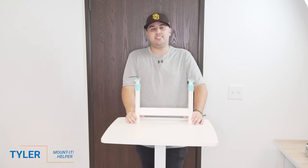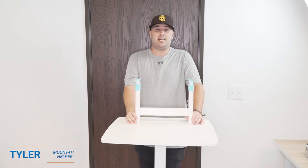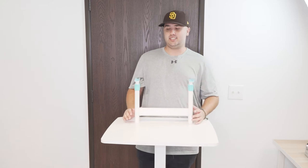Hello and welcome back to Mount It. My name is Tyler and today I'm going to be going over how to use the height adjustment on the chair for the kids desk line.